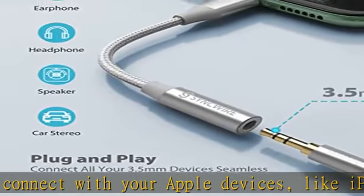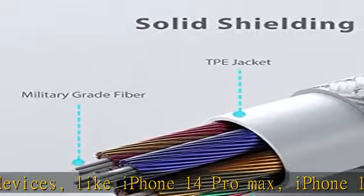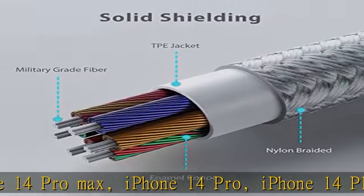With advanced noise reduction technology and supports up to 26-bit 48 kHz lossless output, this iPhone auxiliary adapter can provide you high quality sound.